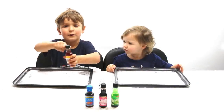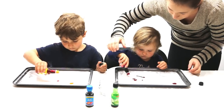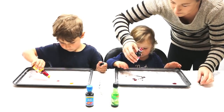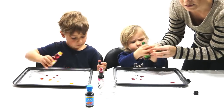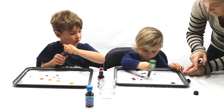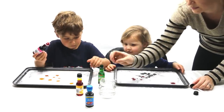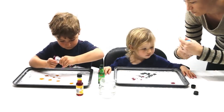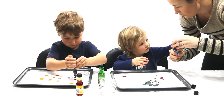Now I'm going to sprinkle a little of the colour. That's great, kids. You might want another colour — some blue in there. Just hang on, look. Turn your tray around.